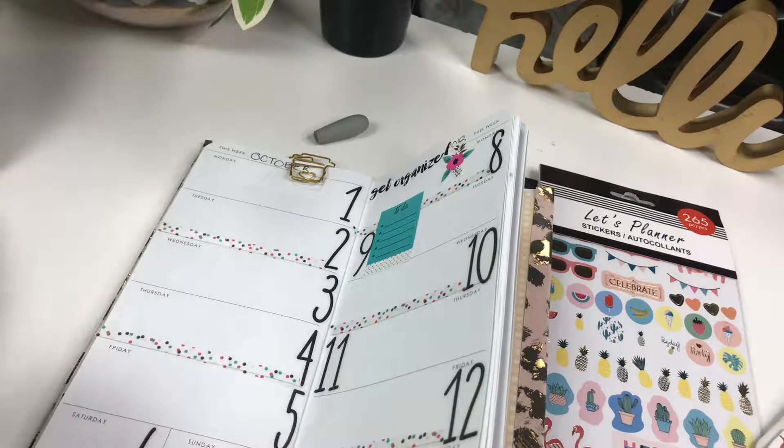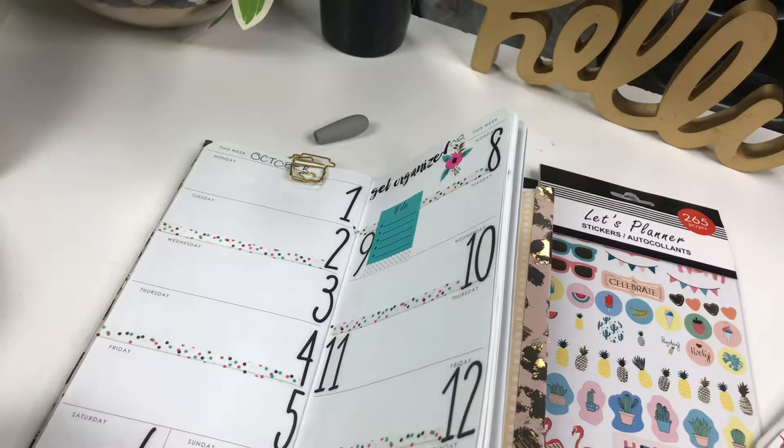I have an appointment on the tenth. Let's try the pink.